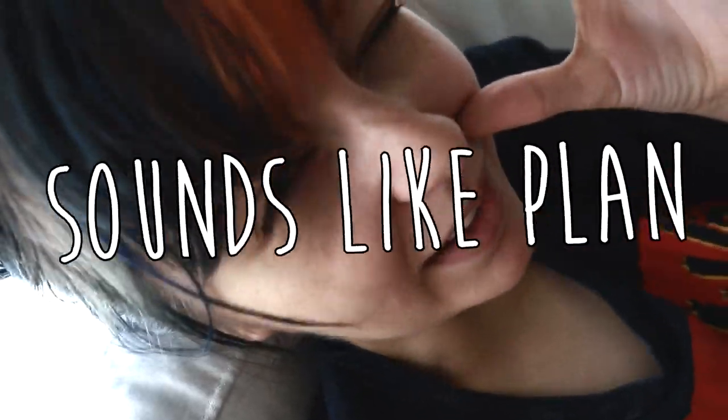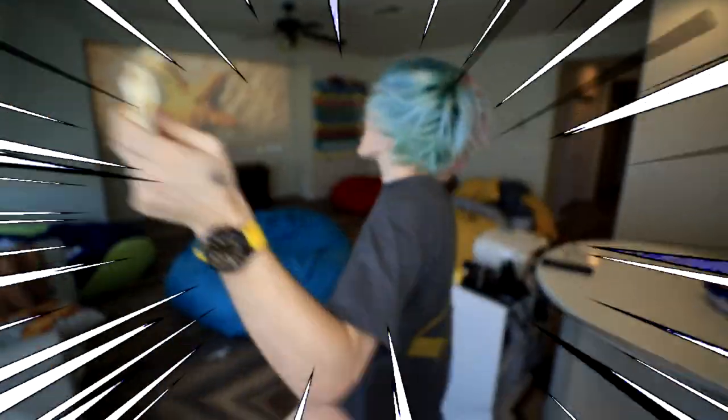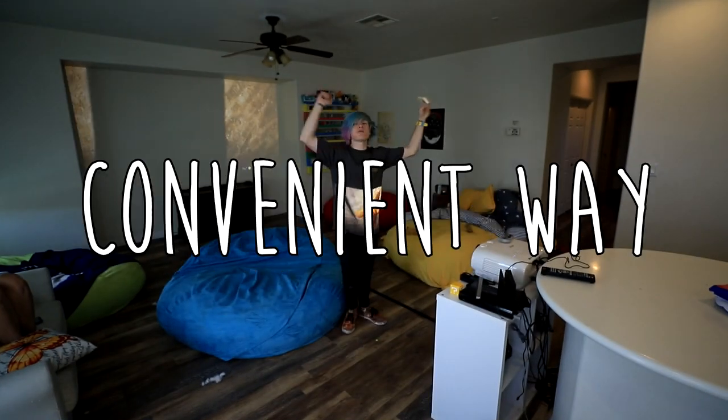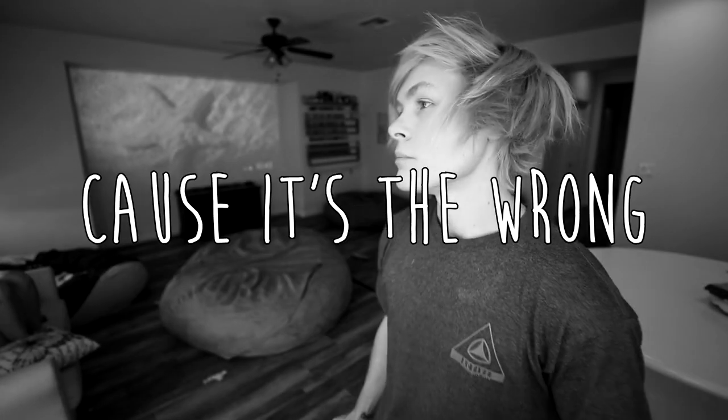Sound good? Sounds like a plan. Now, are you guys ready for this taste test? I've been waiting my whole life for this. Finally, an easy and convenient way to make a quesadilla. I've been throwing them in the microwave this whole time, and everyone makes fun of me. It's the wrong way to do it — well, this is for all you people who make fun of me.